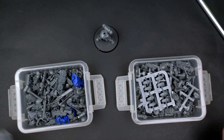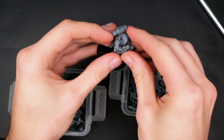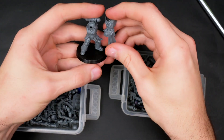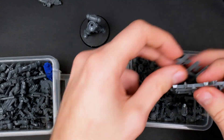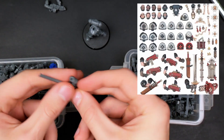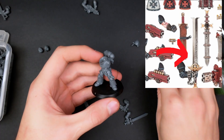I got out my two boxes of treasures, which is essentially my collection of a very large amount of bits. I also couldn't help myself but try on some different parts just to imagine what this model could have been. I found the Sword Brethren chest that would fit perfectly, but that's not the spirit of this challenge. I looked around in the box a little bit longer and found the exact piece I was looking for, which you can find in the upgrade sprue for the Black Templars.